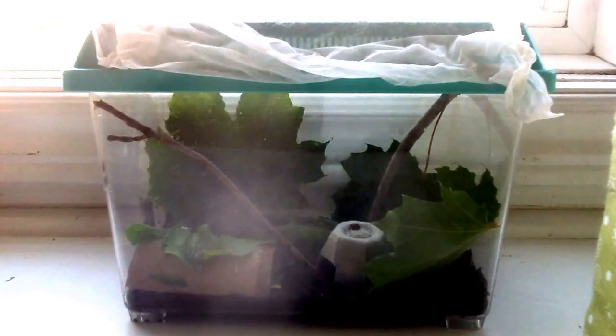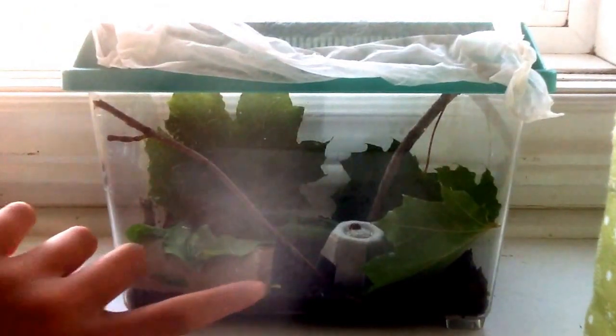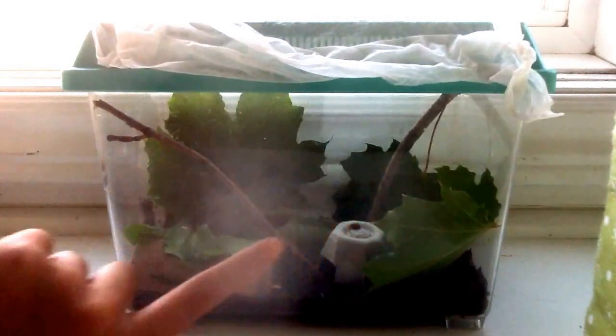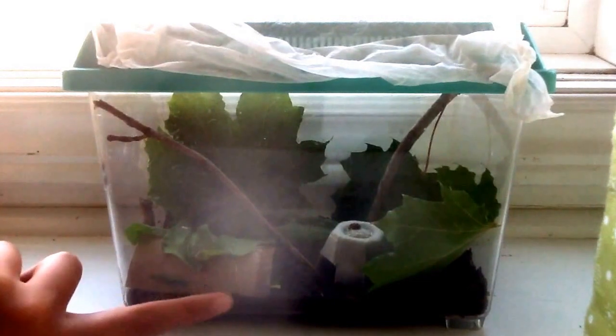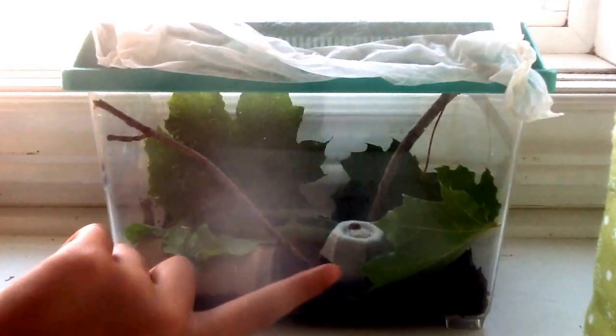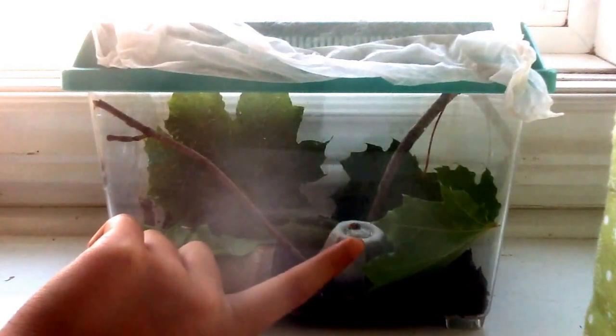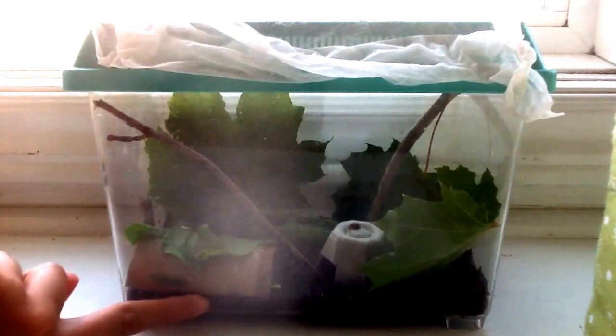After you find your little bug, you're going to need a jar or a portable fish tank, which we have right here. You're going to need to fill it with leaves, sticks, stems, dirt, and little flowers so they can hide under it. I made mine with a toilet paper roll and egg carton.